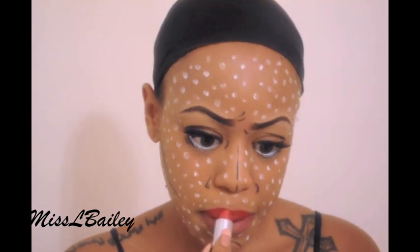Next I'm using the infamous Ruby Woo by MAC Cosmetics. I love this red — if you haven't tried it, try it. I'm going to apply that to my lips and then go back in with the black from our paint palette and outline my lips.